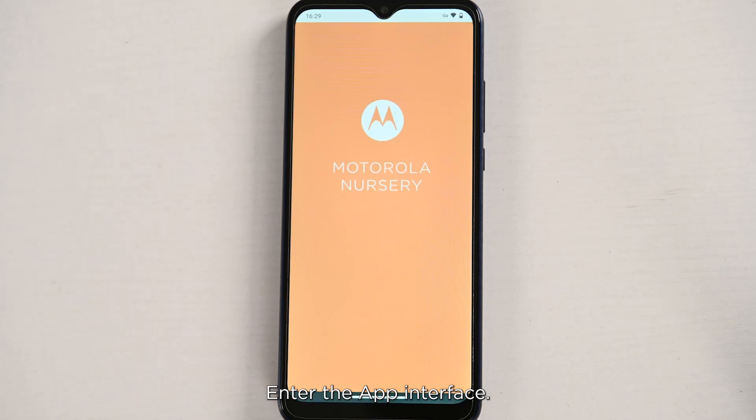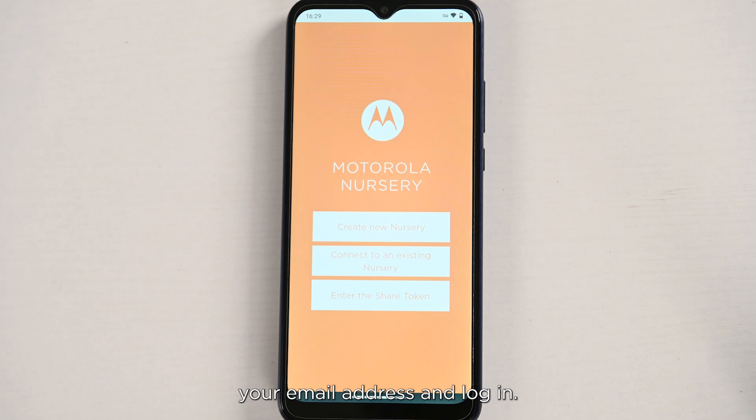Enter the app interface. If this is your first time using the app, please register your account with your email address and log in.